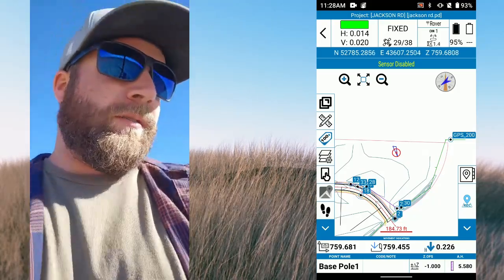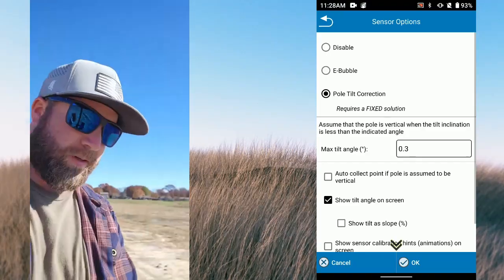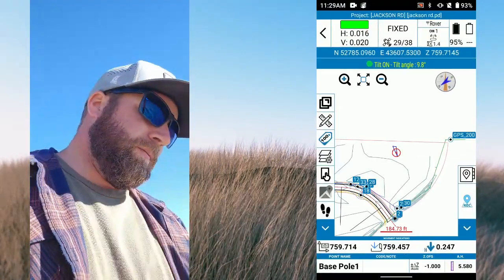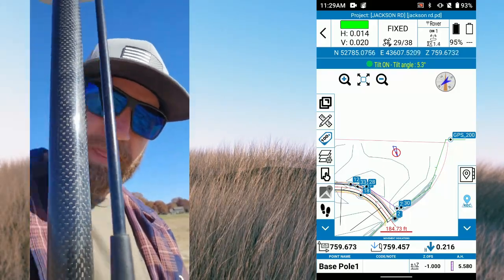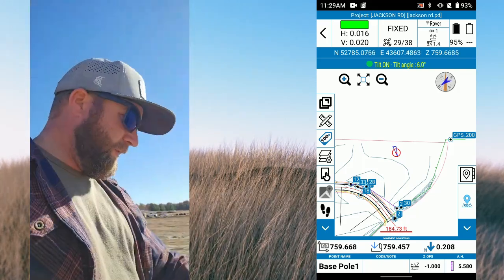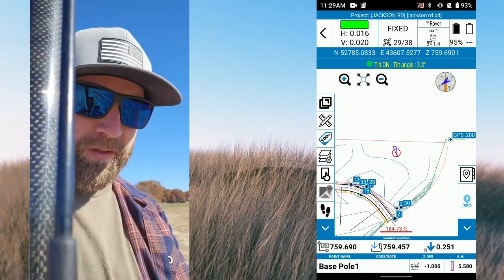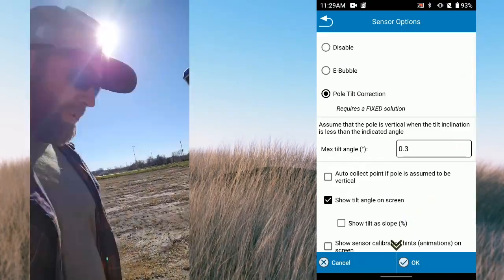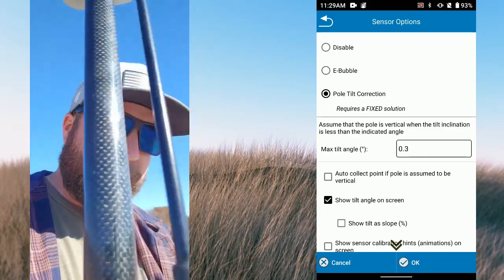This is where turning on tilt can come in really handy, because now I can move all over but I'm still going to get my readings in the 2,400s. I was moving the pole just to show that — that's where tilt can really help. I've got bipod legs on this at the moment, but if I was out here checking grades I'd probably turn pole tilt on.